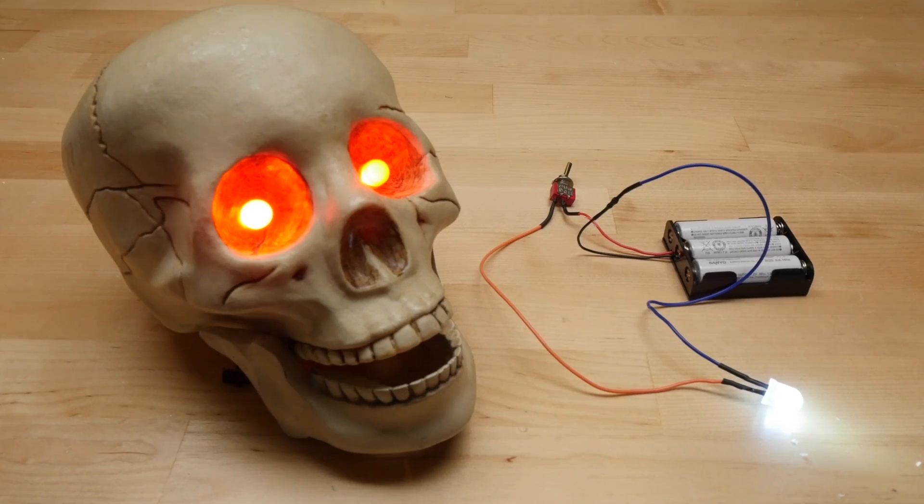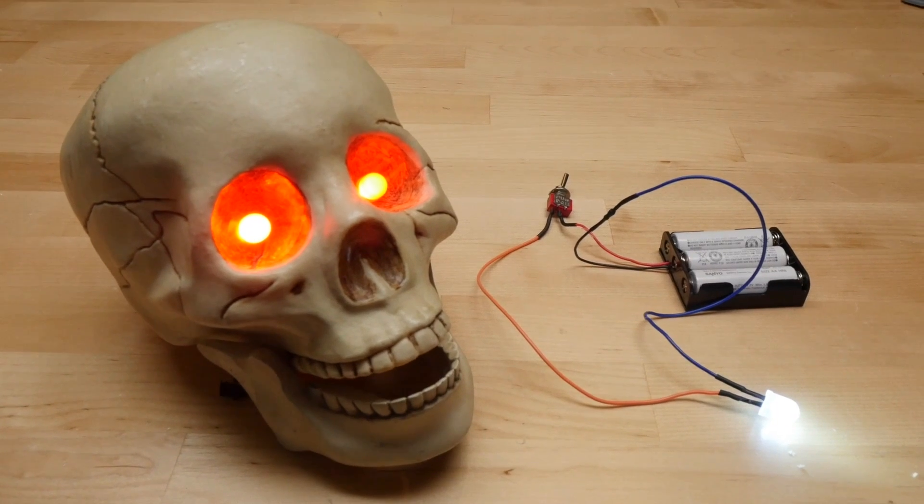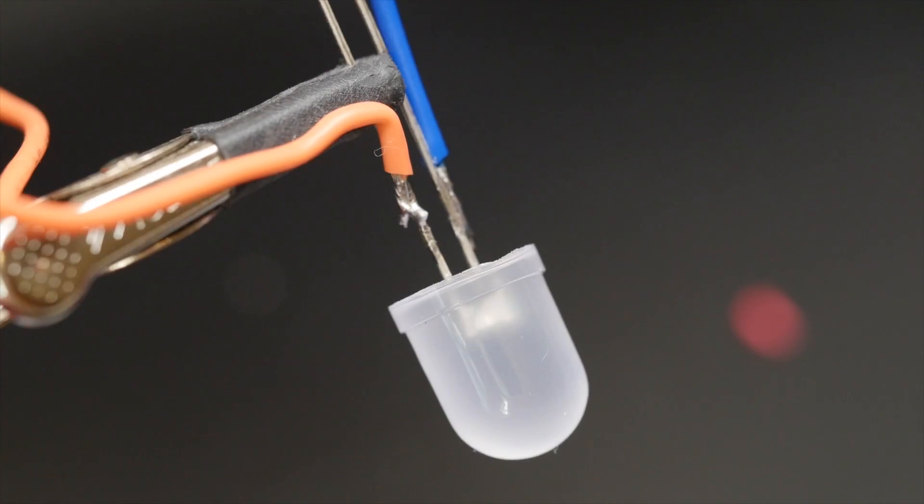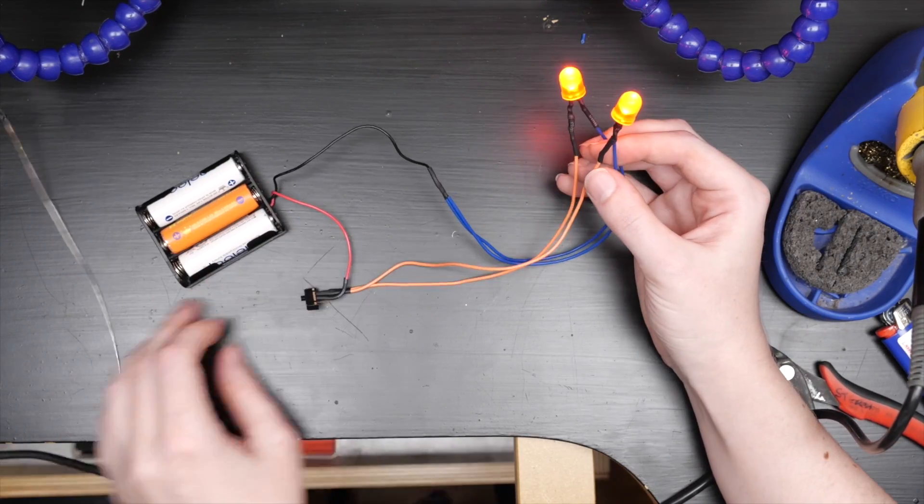First up is this basic LED circuit. In my video, I walk you through the basics of wiring up your first light-up circuit, whether you're making a Halloween prop or like a floral centerpiece.